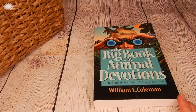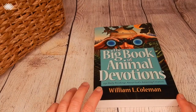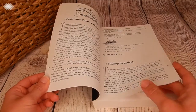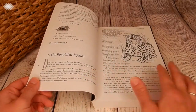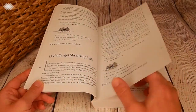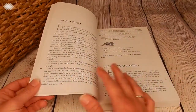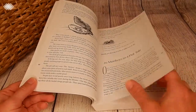Then we move on to our Bible. This month we're actually combining our Bible with character development by using the Big Book of Animal Devotions. This one has 250 daily readings about God's amazing creations. There are lots of different stories that sneak in little animal facts while teaching character development from the Bible. It also comes with a scripture verse for each one, as well as discussion questions and a little synopsis of the takeaway message. I was a little afraid it was going to be above my kids' level but it actually worked out really well, so we're going to continue to use it.